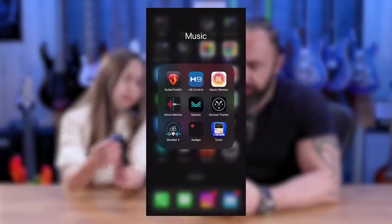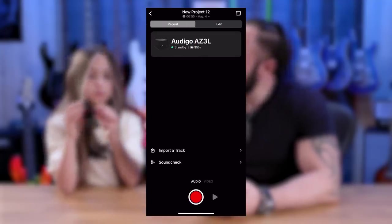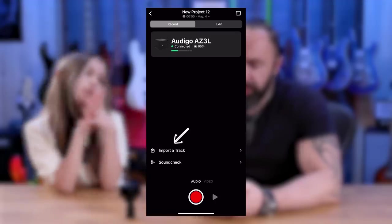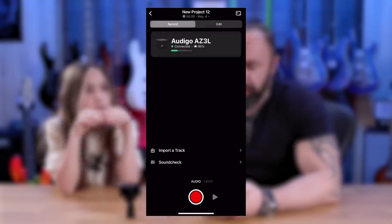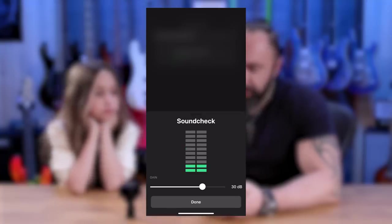Now I'm going to show you how to use the app and how to control the microphone with it. First, go to the Arigo app — these are my projects. Press the plus sign to create a new project, then press the button on the microphone to connect it and turn it on. Now it's connected to the app. The first cool thing is you can import an audio track from your music library or file system — let's say you want to record something over a backing track. You can do a sound check and control the gain of the microphone.